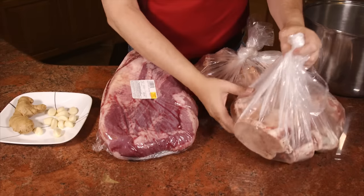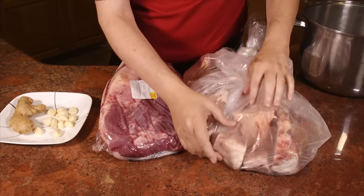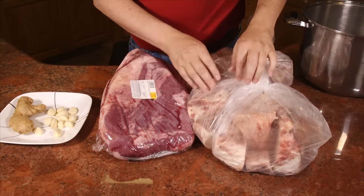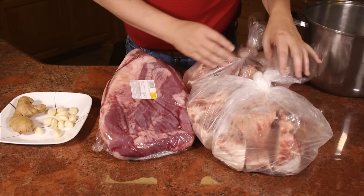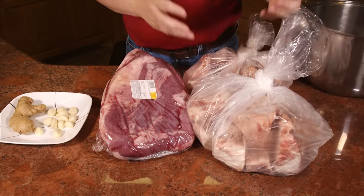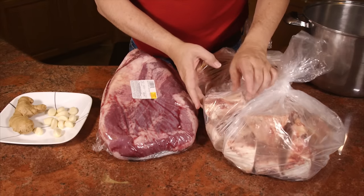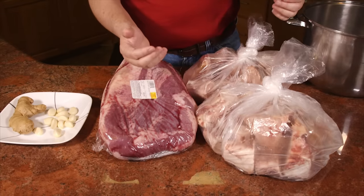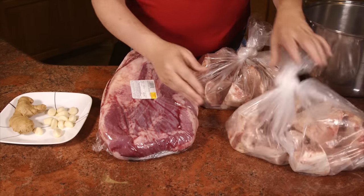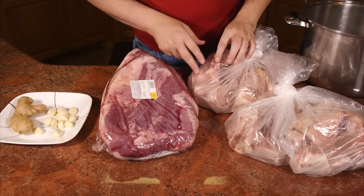So beef bone stock of course — I need some beef bones. These are from the legs, cut into big pieces. We get these from a local butcher place; they actually bring in live animals and butcher them. It's a traditional butcher market and we get a really good price, a lot cheaper than buying at the Korean market, and they're usually pretty good quality. My wife says these aren't quite as fresh as we sometimes get — these are probably a week old.